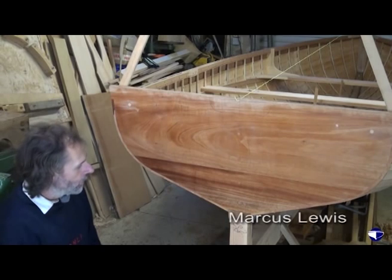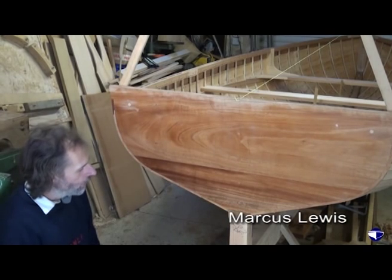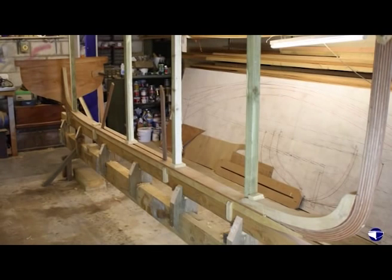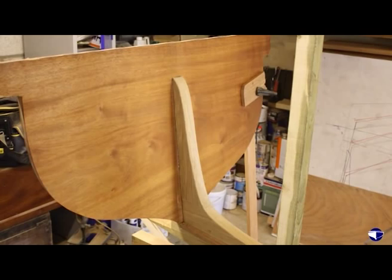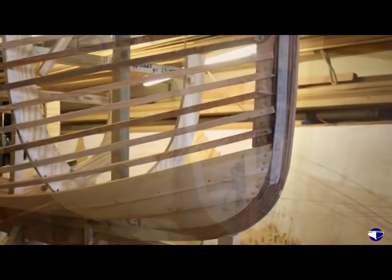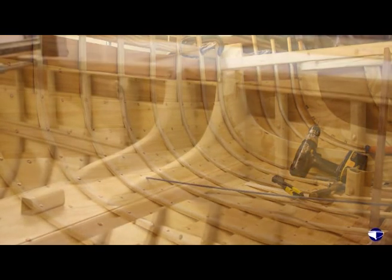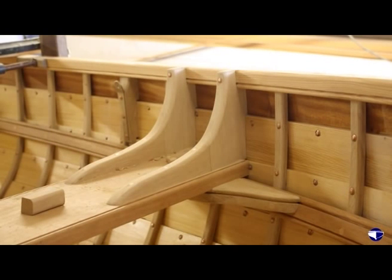When you're building a boat, obviously you've got to get all the bits of timber and you may not have them all before you start. You've got to start building the boat with the keel and the stem and the transom. Then comes the planking if it's clinker, then the ribs, then the seats, the knees and all the internal bits of timber work.